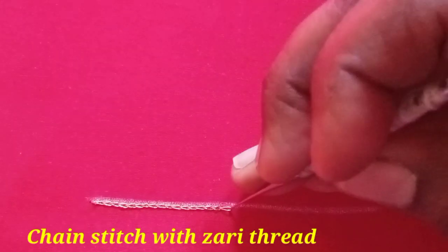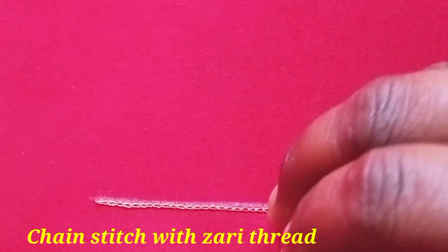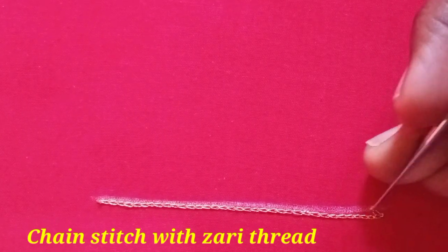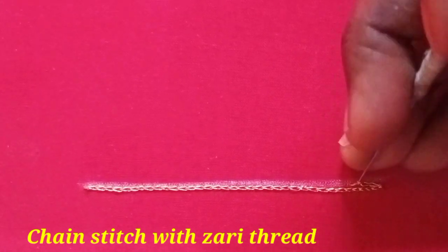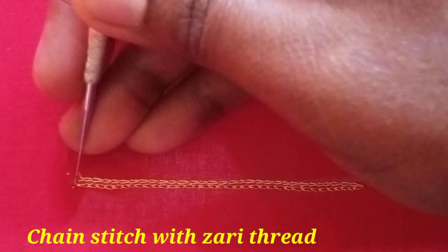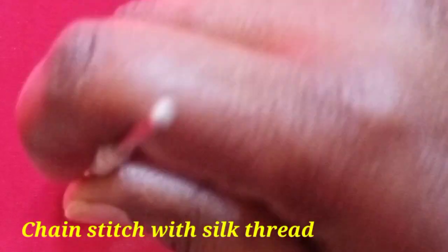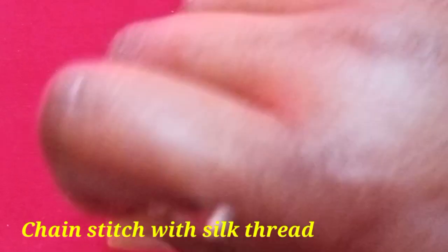Now I will chain stitch. First, chain stitch — I will chain the thread. Hand border: next, we will chain stitch the silk threads. We will double thread the silk threads. We will chain stitch the two strands.